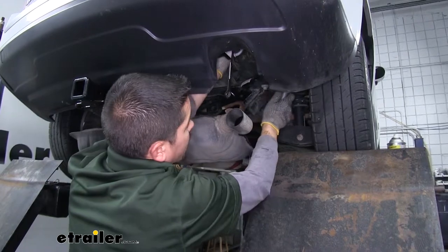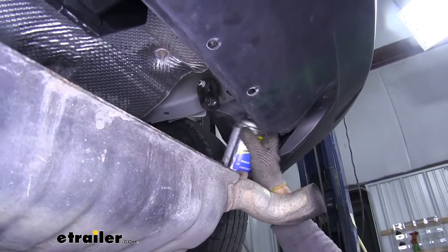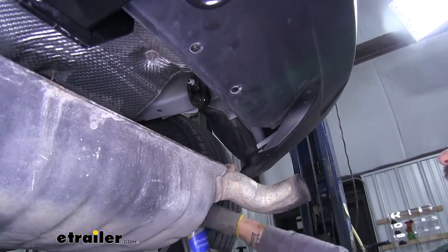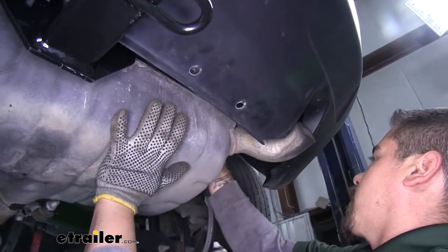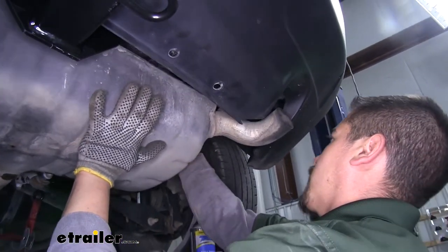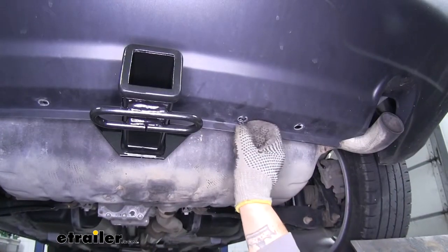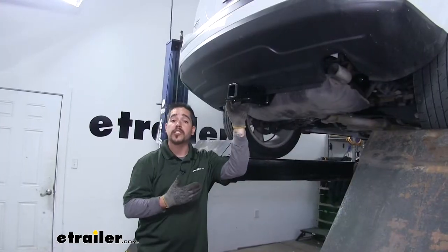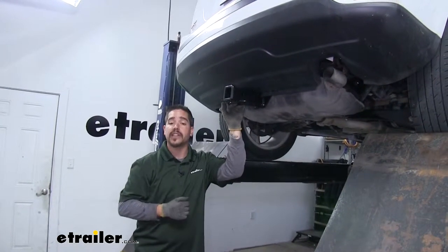Repeat that for all remaining hardware. Take the exhaust and lift it back into position — spray a little more lubricant on there to make it easier to slide back on the hanger — then remove the strap. Finally, put all those push pins back in place on the bottom of the fascia. With the hitch torqued down and everything back in place, that'll finish up our installation and we're ready to hit the road.